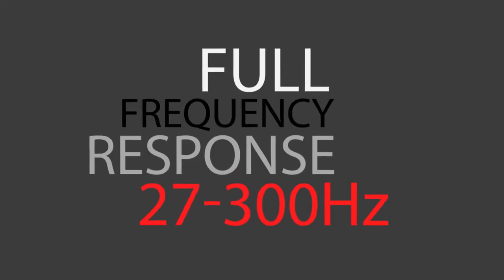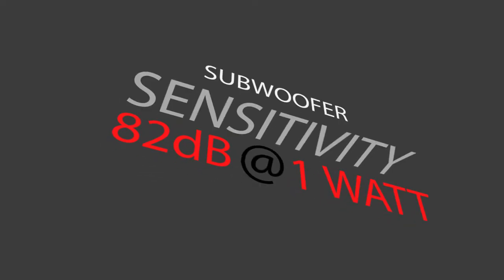Okay, let's get a little technical for all you audio geeks out there. The 27 to 300 hertz frequency response delivers accurate sound reproduction. Its sensitivity of 82 decibels makes it a little less efficient and will require a more powerful amp.